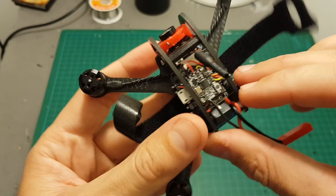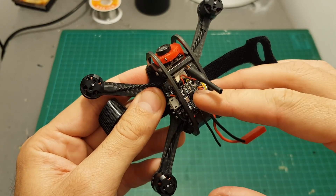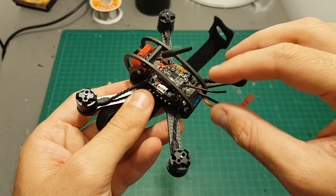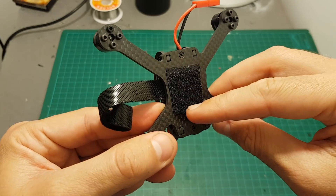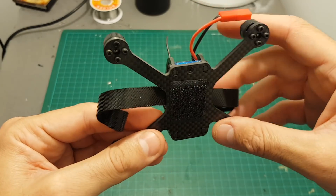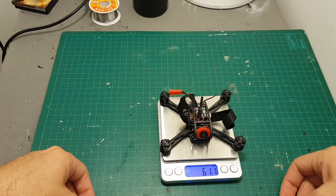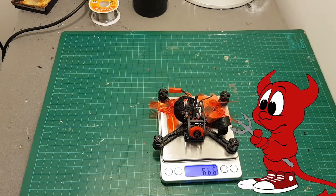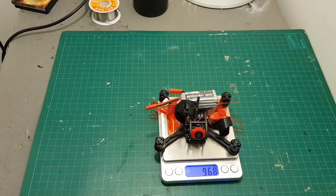I finished connecting the receiver and I used double-sided sticky foam to mount it into place. Just make sure the antenna is not going to get into the props, so you might want to secure it with a zip tie or something like that. I also put double-sided velcro on the bottom to secure the battery. The weight of the quadcopter without the battery and propellers is 61.1 grams; with the propellers it weighs 66.6 grams.